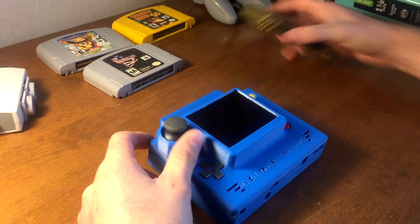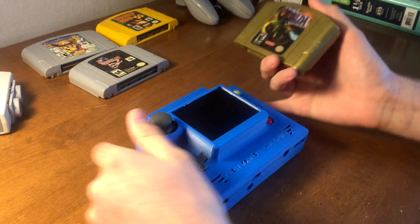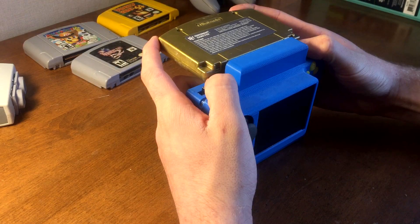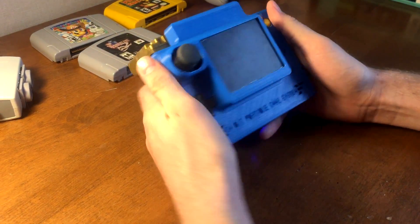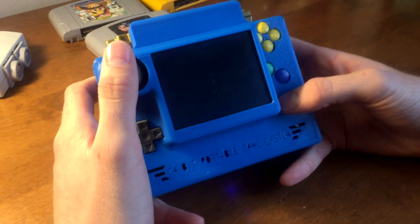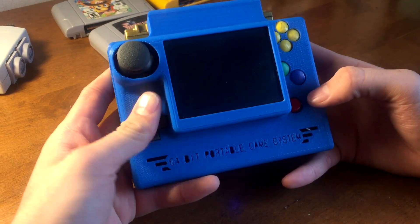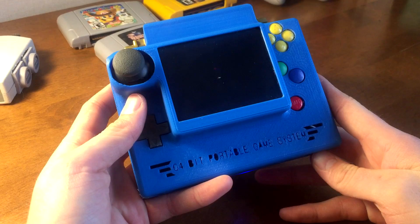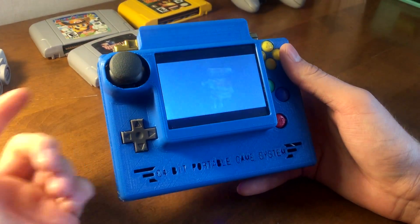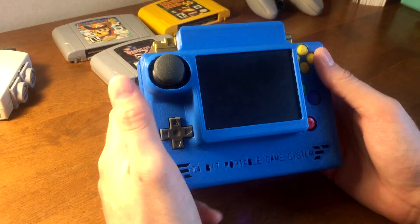This does have an integrated expansion pack, so we can show off Majora's Mask just to prove that it does have the expansion pack inside — let's go ahead and plug that in. See if it boots up, no problem. That's the integrated speaker there, so what I used was a little piezo PC speaker. The audio is mono out, but the headphone jack is stereo, though the speaker itself is mono so it's not very good quality.